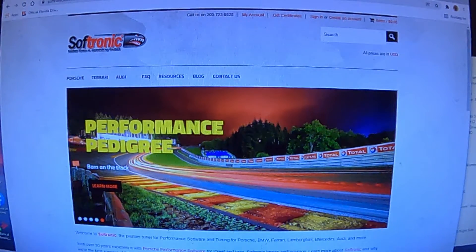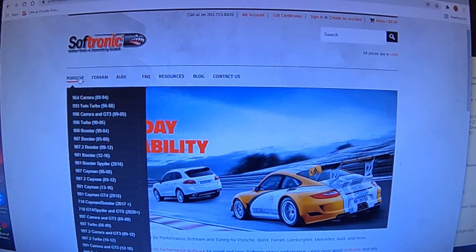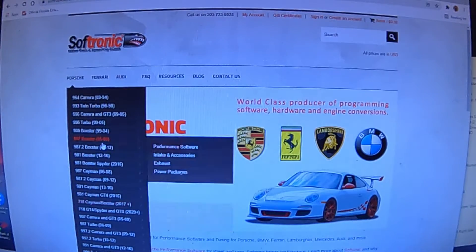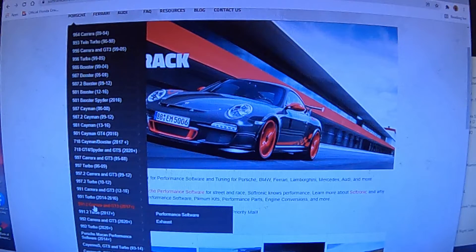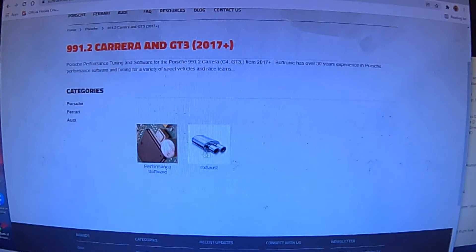Hey guys and gals, welcome back. Today I'm going to be telling you a little bit about the Softronic tune for the Porsche 911 991.2. I have the screen loaded up to show the Softronic website where it can be purchased. Softronic makes tunes for all kinds of Porsches, and the one we're looking for is the 991.2 Carrera.